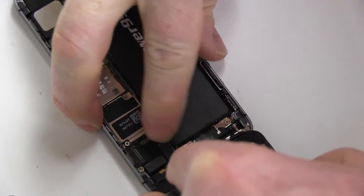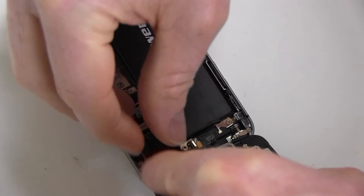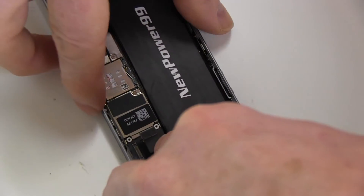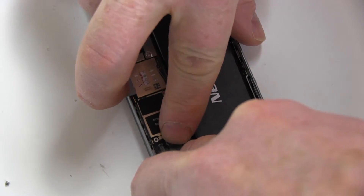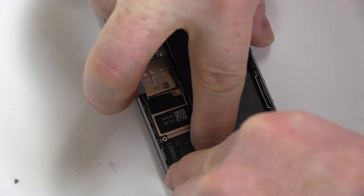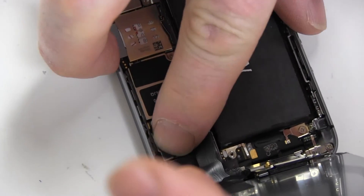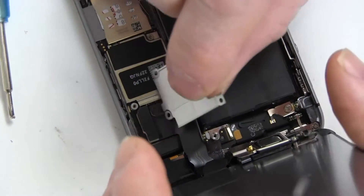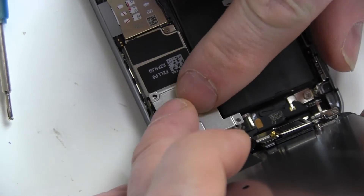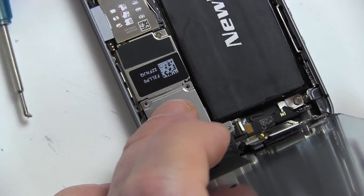Carefully position the screen and replace the three connector tabs. Replace the metal cover and the four screws. Replace the metal cover and the two screws.